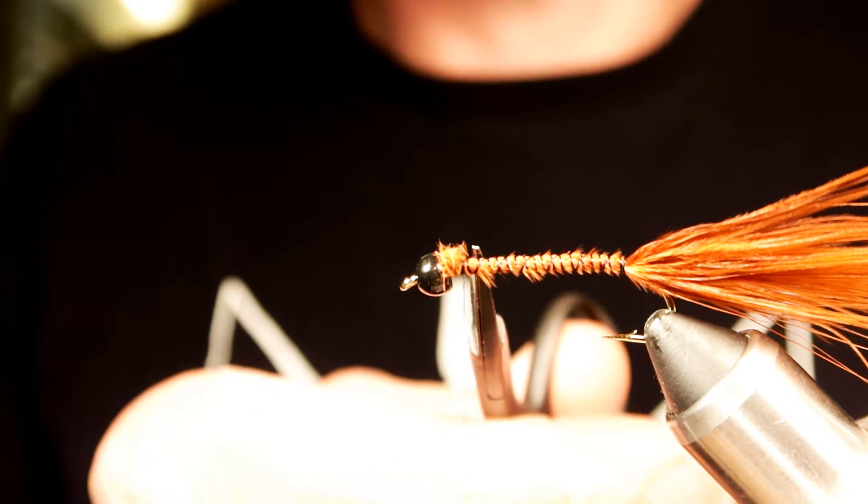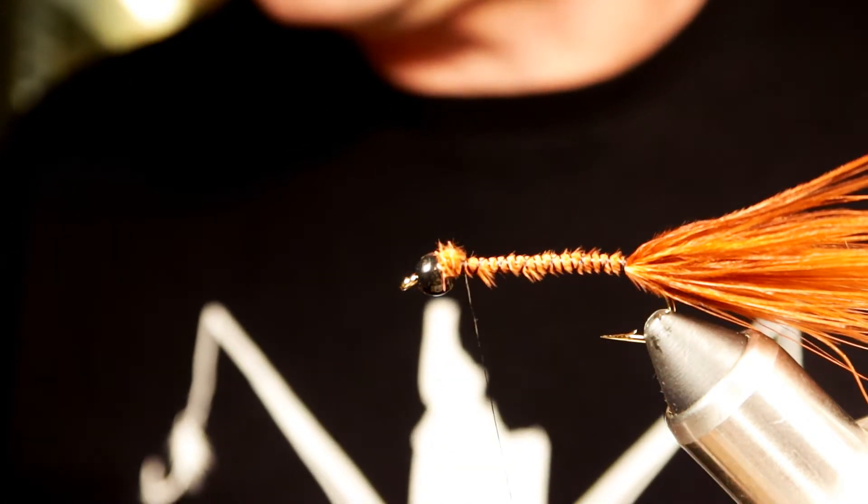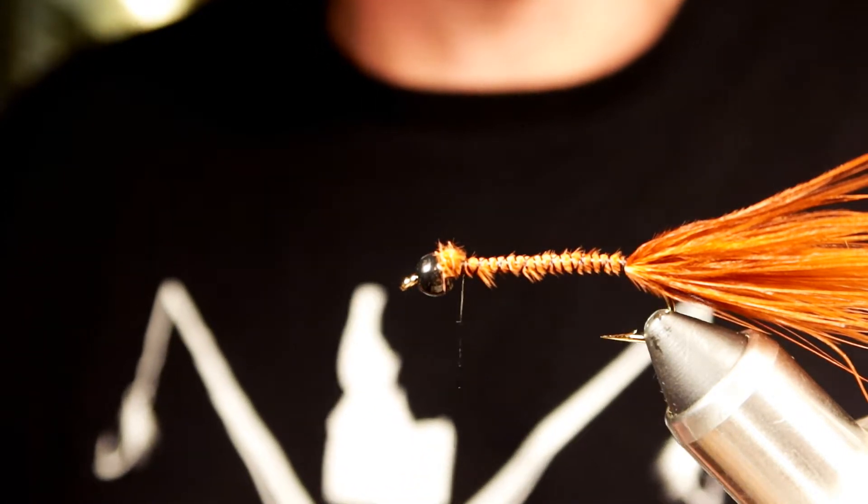So if you're imitating any kind of a baitfish, you want to have that dark color on the dorsal surface. Tie in your dark color first about the length of the hook shank, and that way when the fly turns upside down your dark color will be on top. The idea here is that you create a nice even underbody going from the front to the back with a nice even diameter all across.